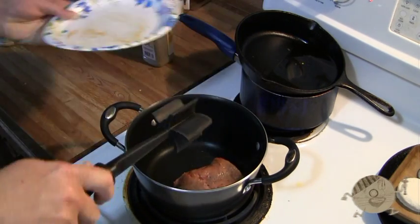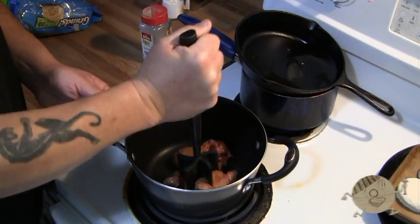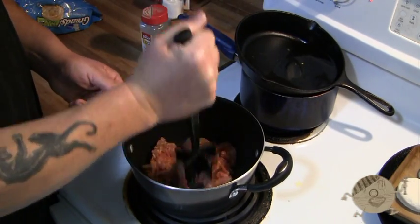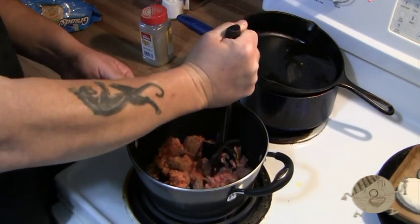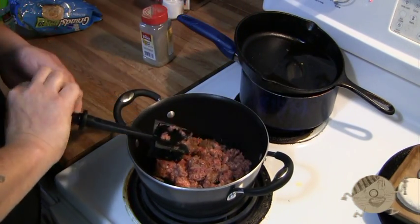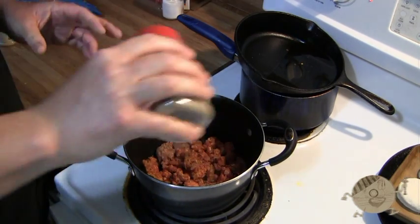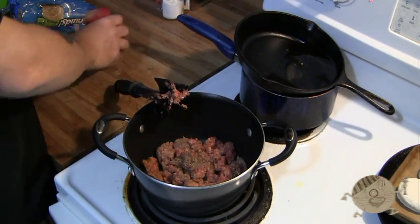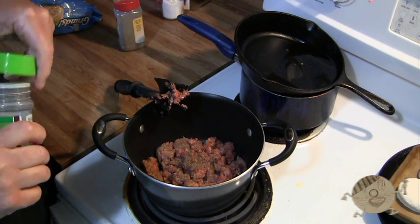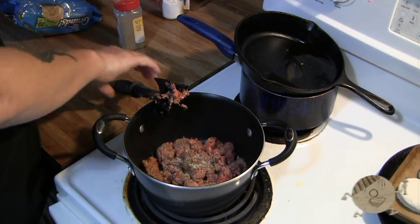Alright, the pan and the oil are hot so we can put the meat in there and start getting that fried up. We're going to continue to chop it and mix it up until it's all browned. Now we're going to add our pepper and garlic salt. Don't worry about putting too much garlic salt — you'll probably end up putting more later on because the milk dilutes it.